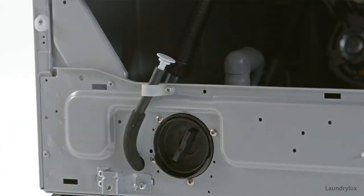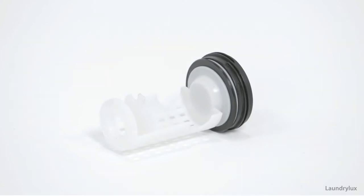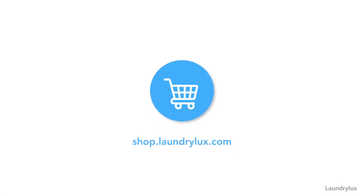If your part is in poor condition, consult the LaundryLux online shop to find the replacement you need. For more information, visit shop.laundrylux.com.